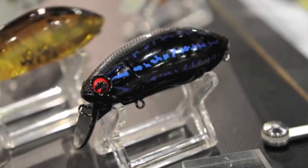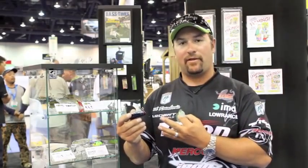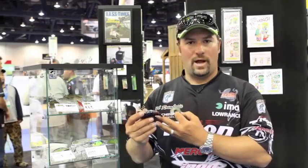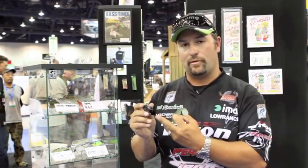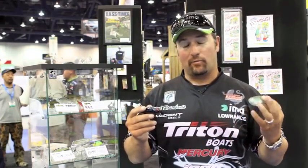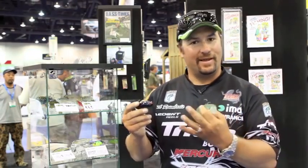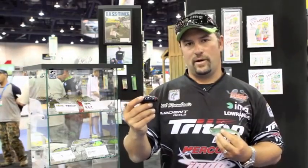Here we've got a new IMA Rumba, and it's a brand new color. It's actually a solid ABS plastic, similar to the Bone one we came out with last year, and it's going to have a one knocker in it. Having that solid ABS plastic, even through the bill, allows that one knocker to really amplify through the bait and make a really, really loud sound. But in a black bait, now you've got a small silhouette running across the surface, and it doesn't look as intimidating to the fish — they can come up and snatch it real easy. So check it out, it's a new black bass color.